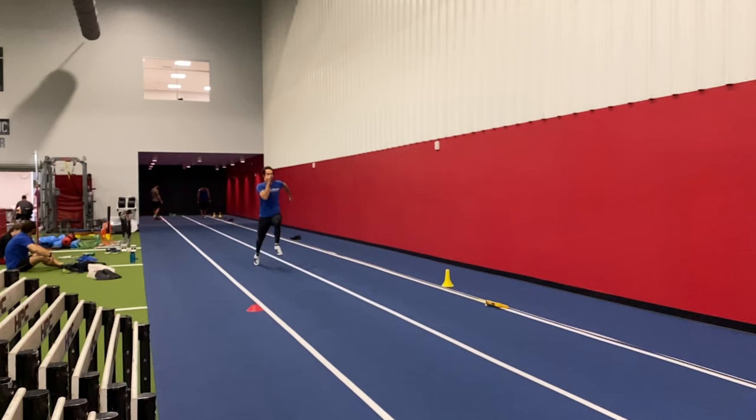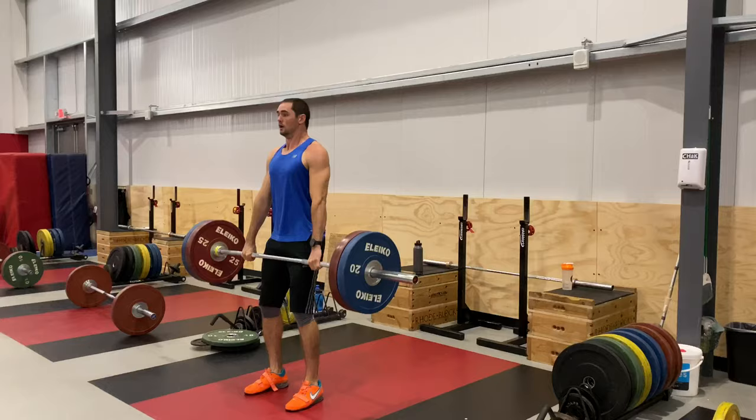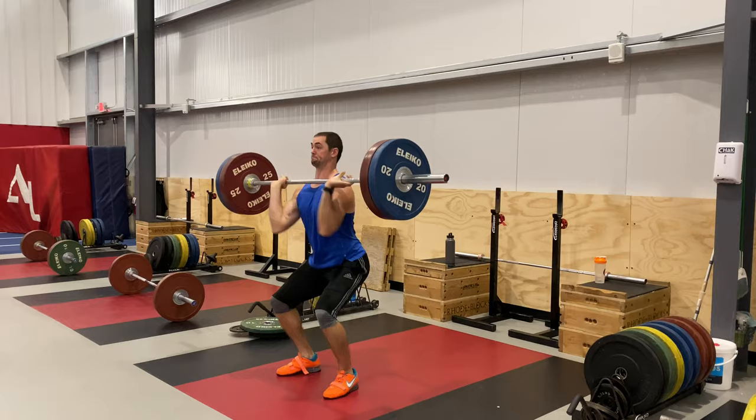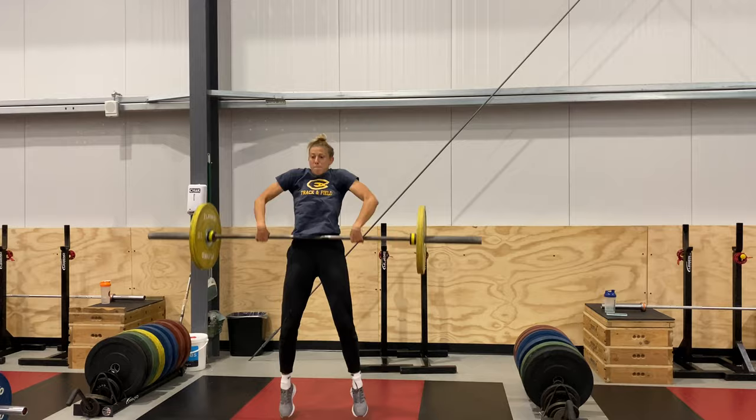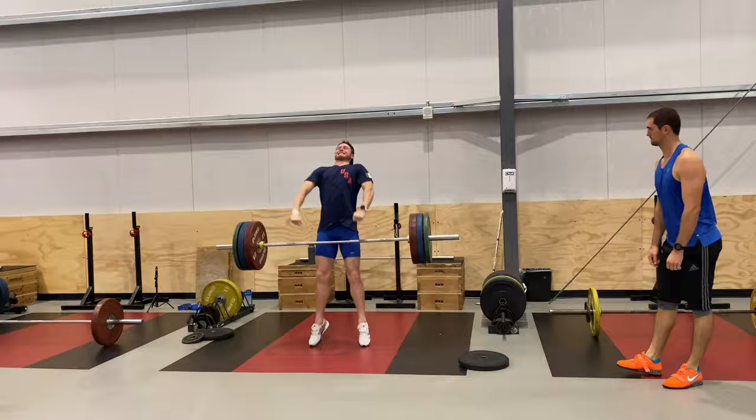Then moved on to the weight room. We had some hang cleans, moving singles at 80% to 85% at the top end — wanted to see athletes hit two or three reps there. Then a little clean pull complex: one rep from the floor followed by one rep from the hang using about power clean max.